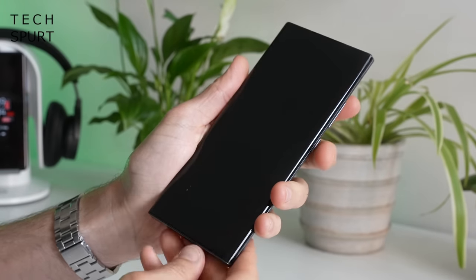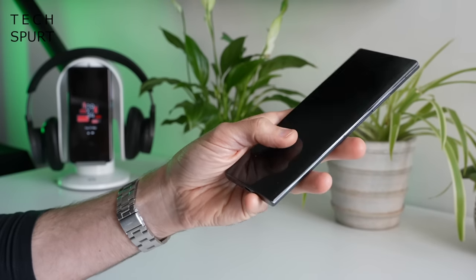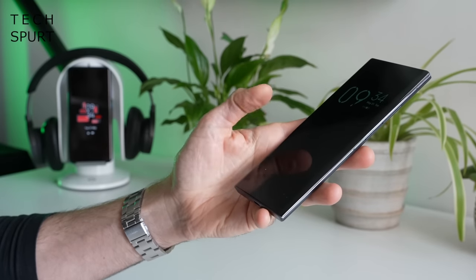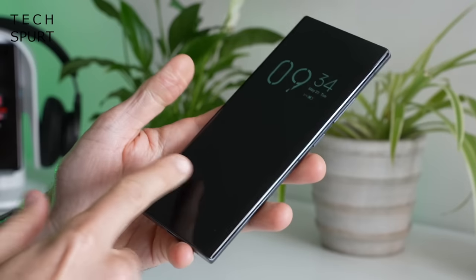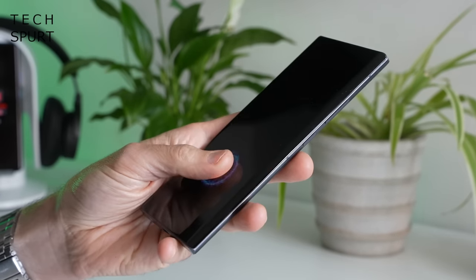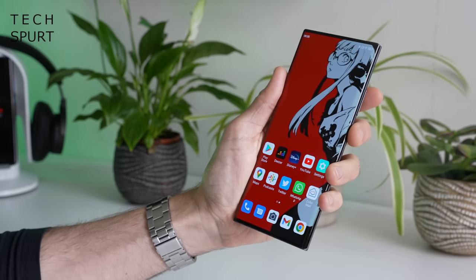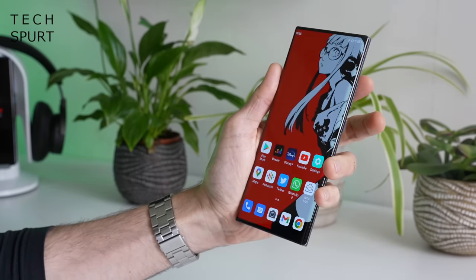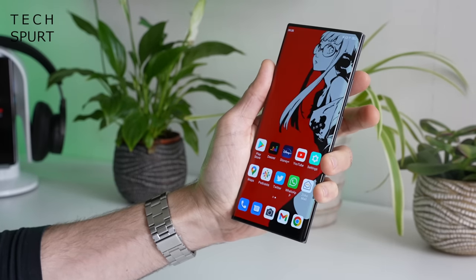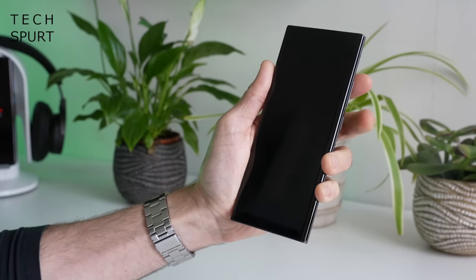On security, the ZTE Axon 40 Ultra supports an in-display fingerprint sensor. It's a basic optical scanner rather than an ultrasonic sensor like on the S22 series, but at least it's positioned quite high up the display so you're not reaching all the way down for it. So far it seems very reliable. The selfie camera also supports face unlock - just tap the power button, it scans for you, and despite being buried underneath the display I've had no real issues with it, certainly as long as you've got decent lighting.